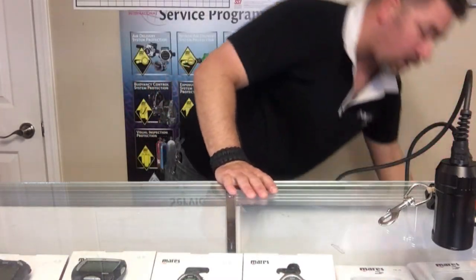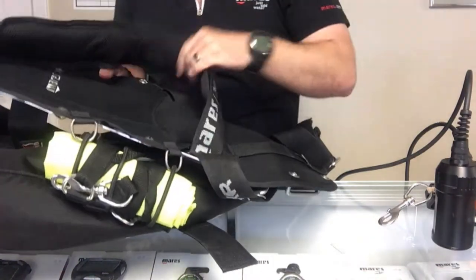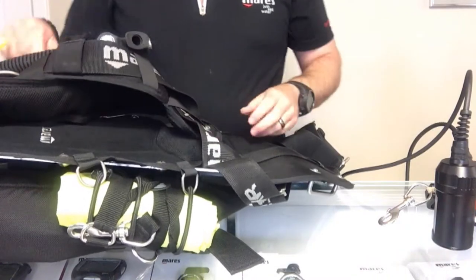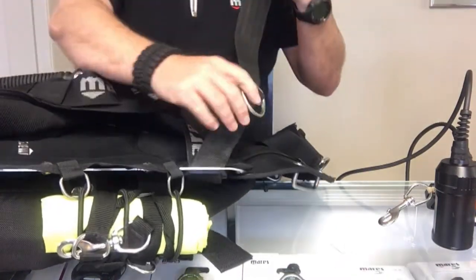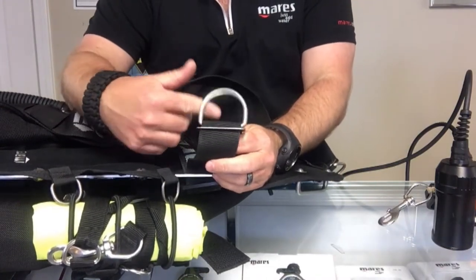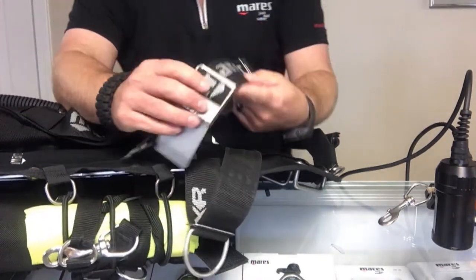Mine is a Mares XR single donut bladder system with a steel backplate, standard Hogarthian harness. On the right side waist belt area I have a standard d-ring and tri-glide. Some people don't put a d-ring on the right side — they put just an extra belt segment to hold their canister light on.